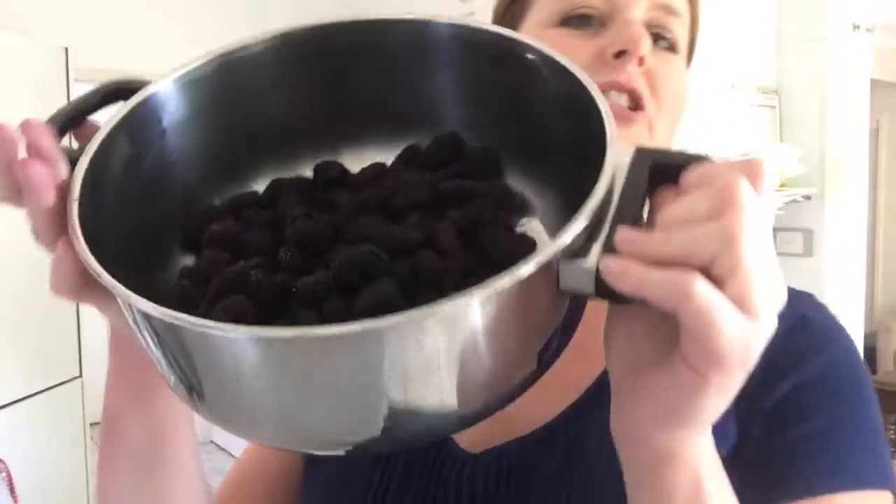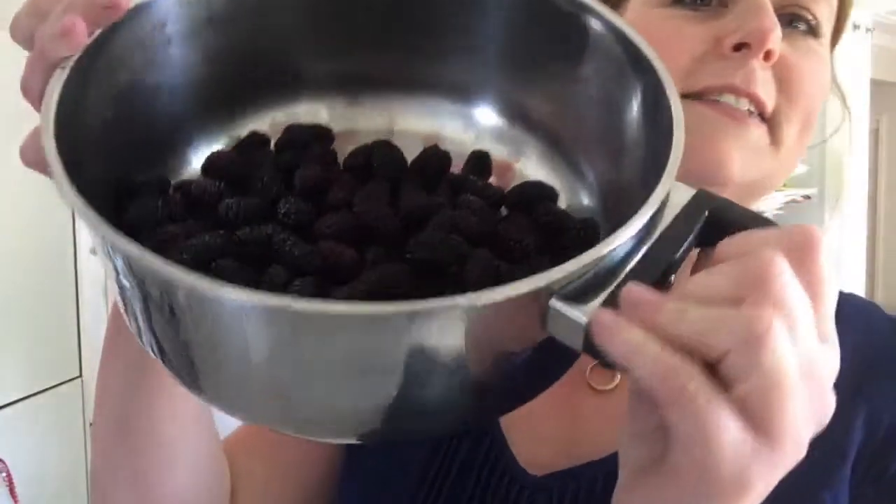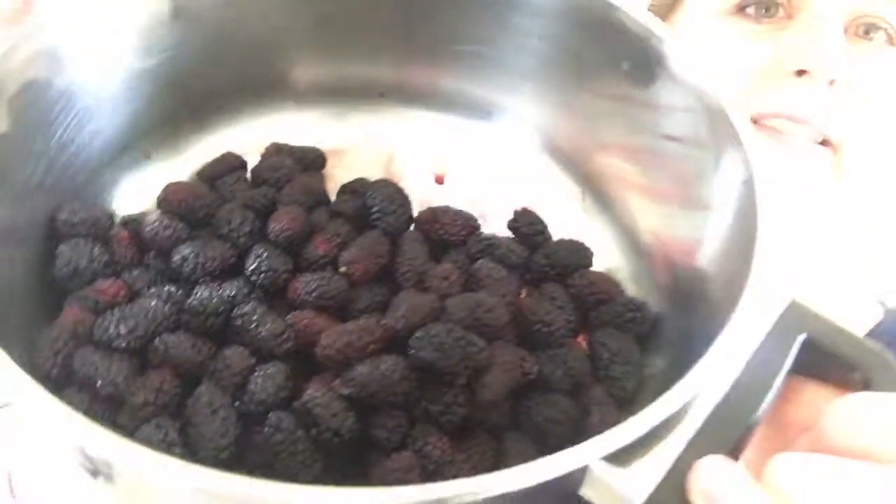Good morning, everybody. Let's make a really easy mulberry jam with fresh picked mulberries off the tree. We're also going to need just one lemon, a little bit of sugar, a little bit of salt, and a frozen metal spoon — so go ahead and put your spoon in the freezer.